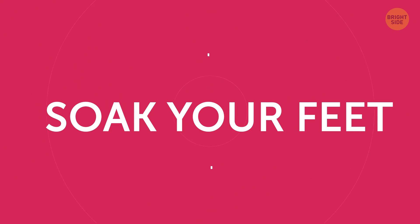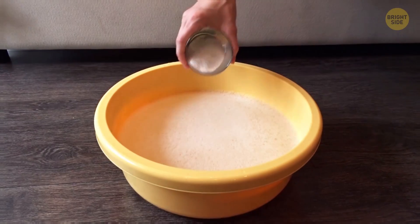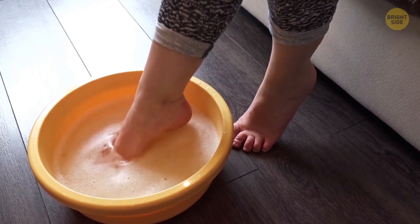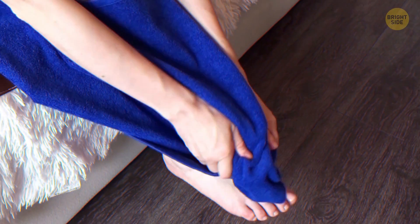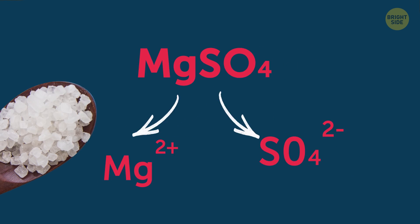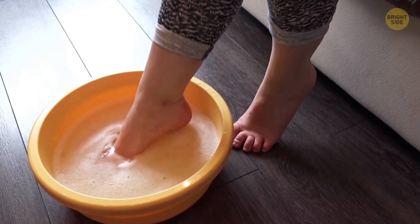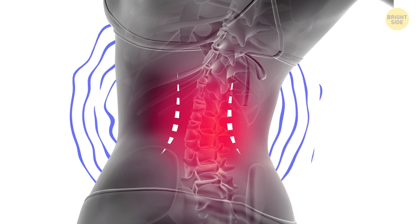Soak your feet. Get a bucket and fill it with hot — but not too hot — water. Add half a cup of Epsom salt to the water and stir it well. Sit down, put your feet in the water, and soak them for 5-7 minutes. Then take your feet out, rinse them with warm water, and cover them with a blanket or towel. Dissolving in the water, Epsom salt breaks down into sulfate and magnesium. Magnesium is famous for releasing muscle spasms and relaxing nerves. That's why when you soak your feet, your skin absorbs the ingredients which, in turn, help to soothe the back pain.